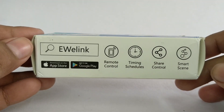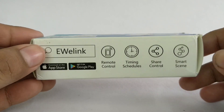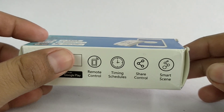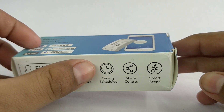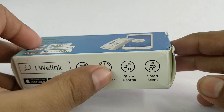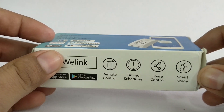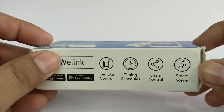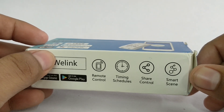You can use the eWeLink app, which is a free universal smart home remote control software. You can remotely control equipment on or off from anywhere, set scheduled timers to turn on or off, share control with your family, and use smart scenes — for example, devices can be triggered on or off by a temperature sensor.